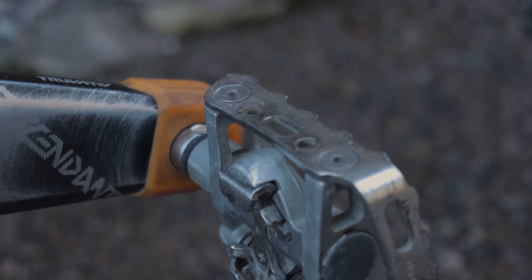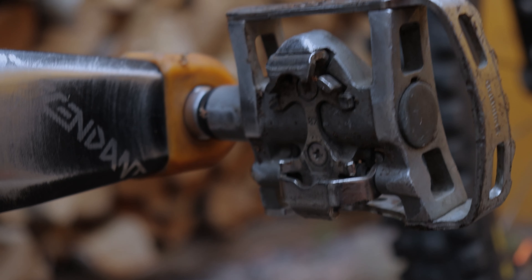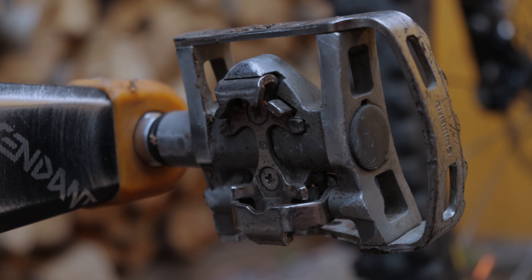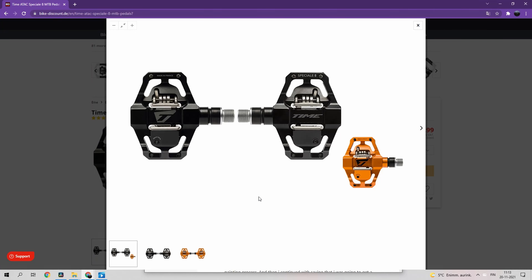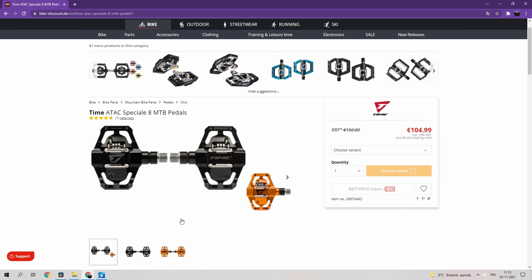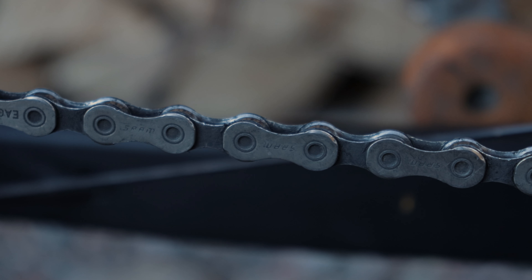For pedals I like to use the RaceFace Chesters when I'm practicing jumping or feel like going flat. On the clipless side we have these embarrassing Shimano pedals that came with my hardtail. I'm going to buy new clipless pedals but I just haven't pulled the trigger yet. Right now my first candidates are the Time Speciale 8, but if you have any better suggestions please put them in the comments.